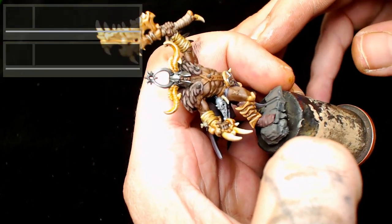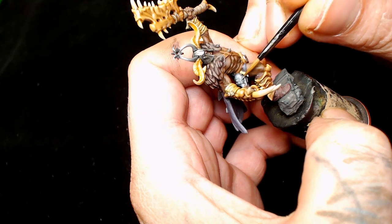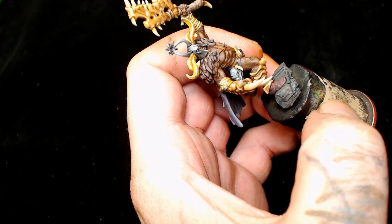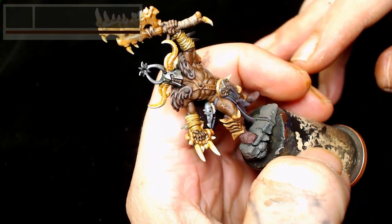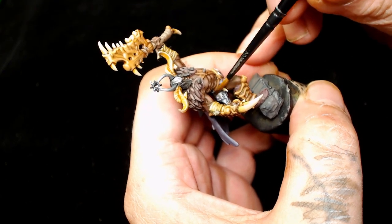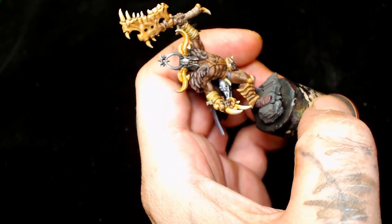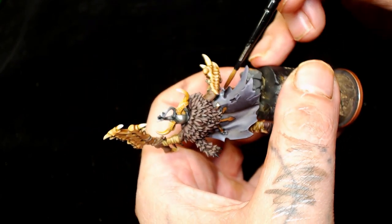Now we're going back to Administratum Gray - at this point that's going to give a much better contrast, highlighting smaller areas to really bring out the shape of the top of that skull. Next we're going to add Sky Gray into the Administratum Gray, and that's probably the final highlight for those parts. Then I water down some Agrax Earthshade to add a little bit of color, and during that process I also put Agrax Earthshade on the metal parts along with a Nuln Oil wash to change the color of those.